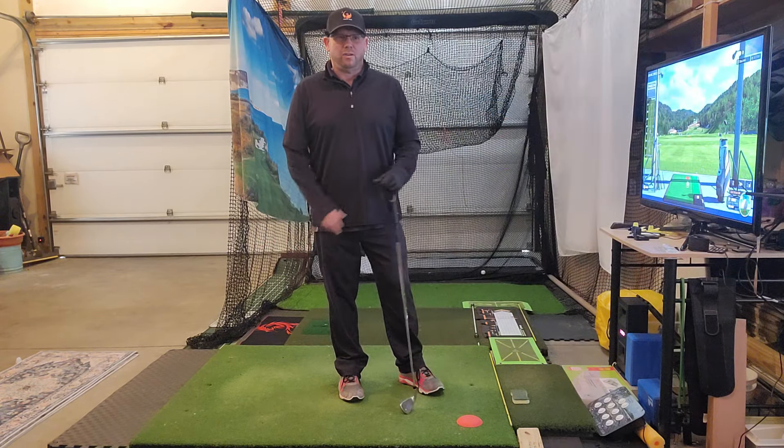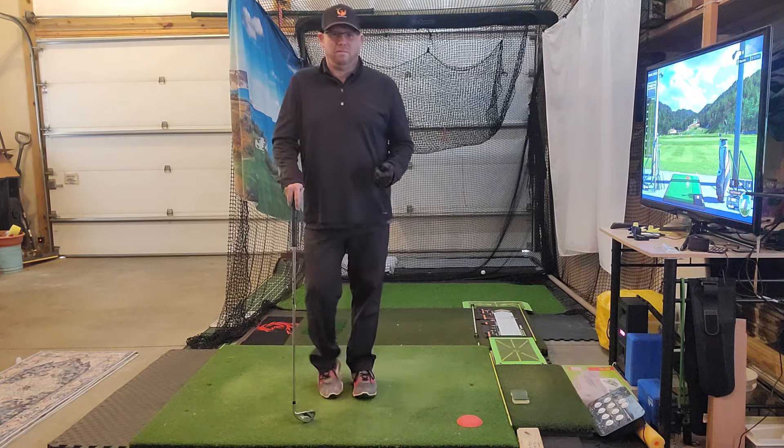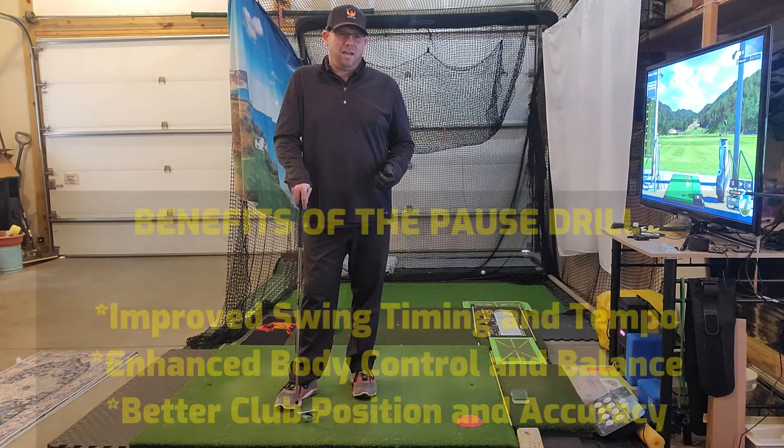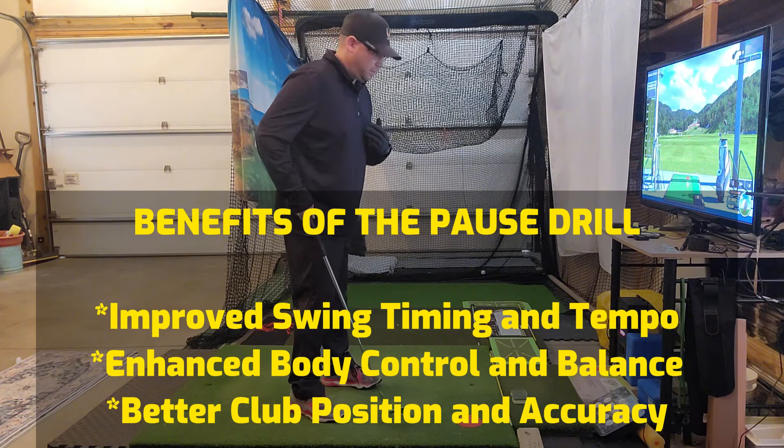So let's get into it. The pause drill — you've all heard about it, but let's talk about some of the huge benefits it can help in your game. One is it can help you really stay connected, so your arms aren't getting disconnected from your torso and everything is moving all at the same time.